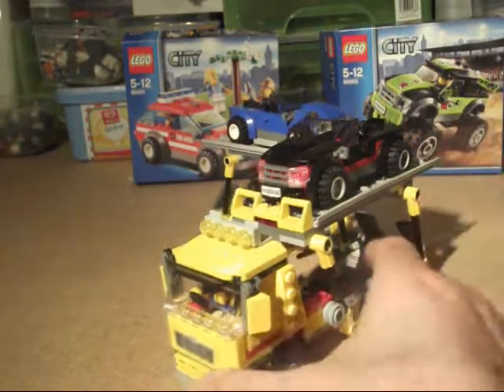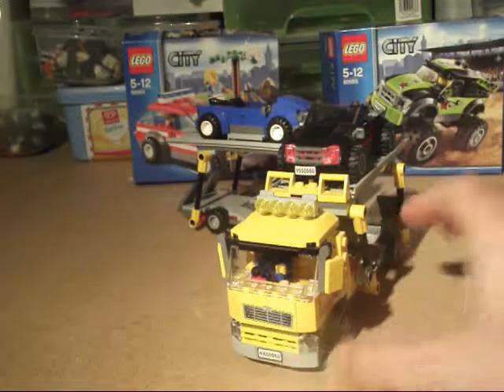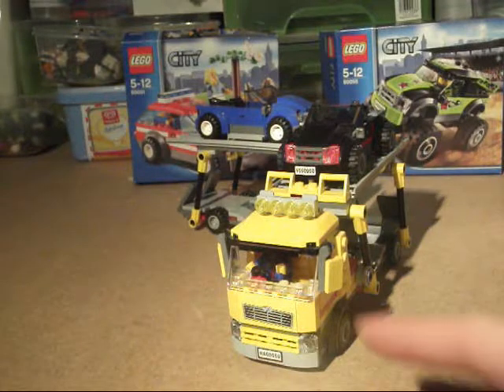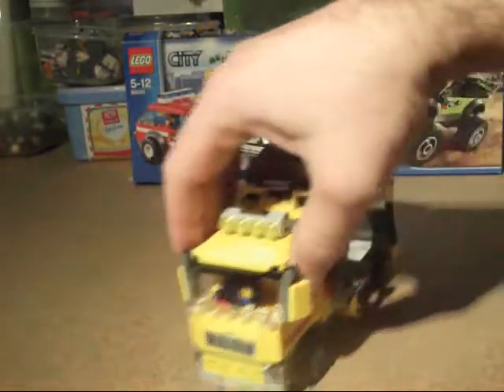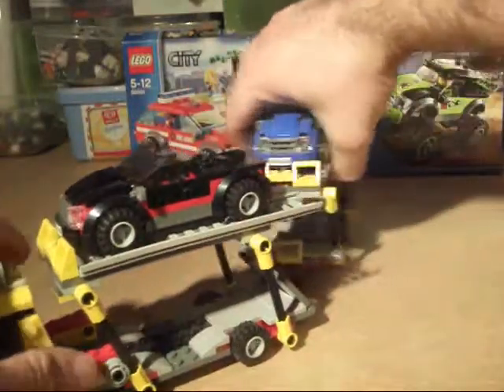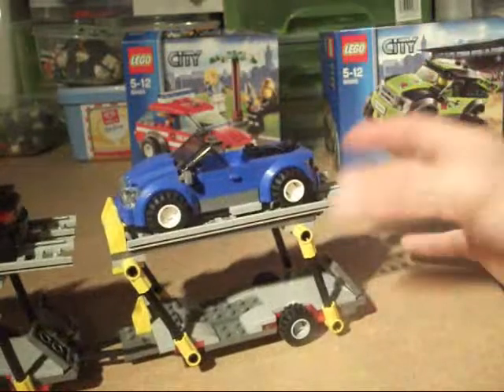Looking at the front, it's a nice cab — it actually looks like a British cab. I've put my driver on the British side. There are a few stickers on the side, then we've got the transporter branding on the sides, and then we've got the rear trailer.